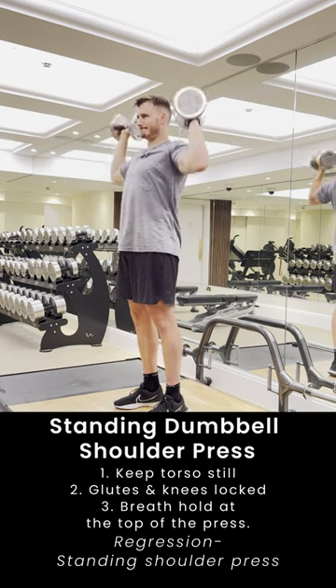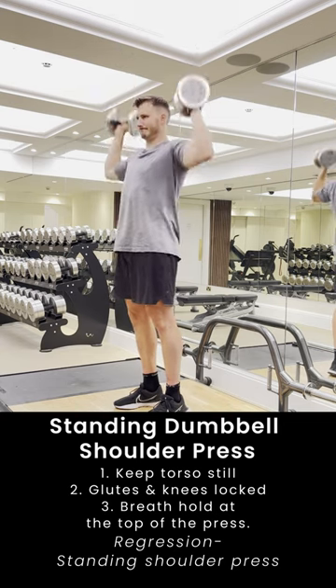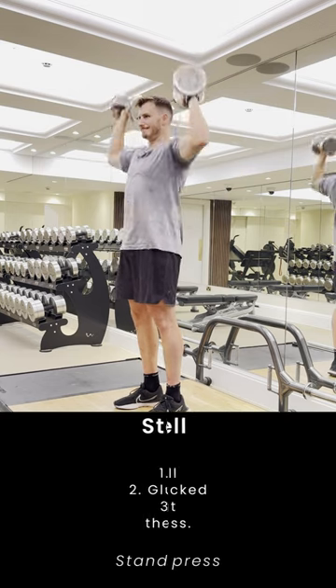Press all the way till elbow lockout and bring the dumbbells down to just above our delts. This will ensure we get the full range of motion and the benefits of the strength and hypertrophy. If we need to make this easier, we can go to a seated shoulder press variation.